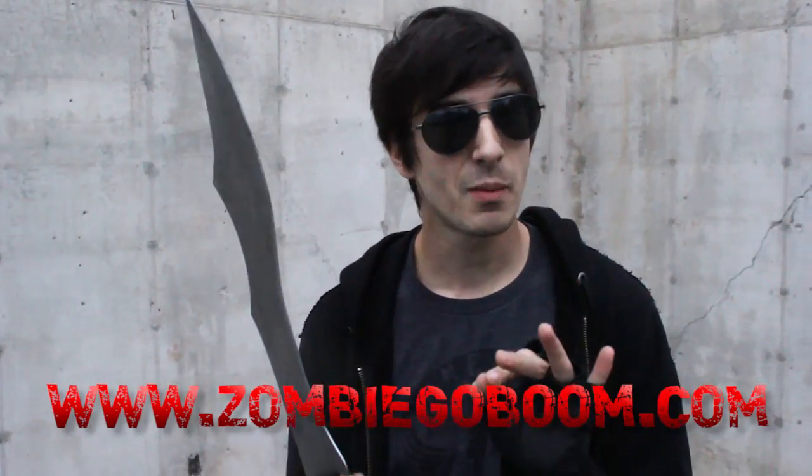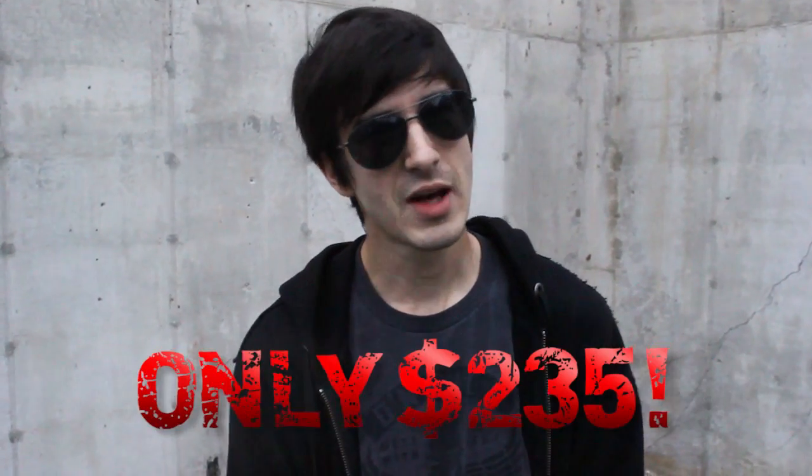Well that's it for today's Z-Log. I hope you enjoyed it. Like I said, you can pre-order these right now on www.zombiegoboom.com. Get yours before they go on backorder. For Zombie Go Boom, I'm Charles Fultz. Peace.